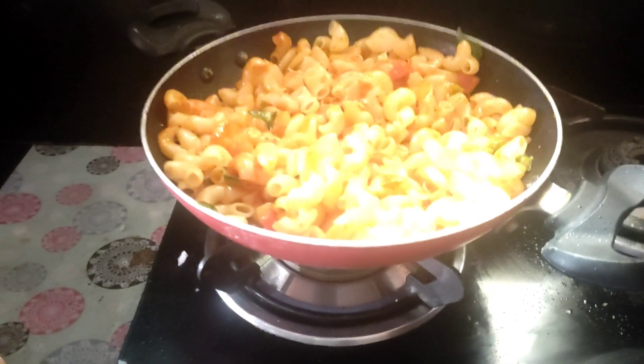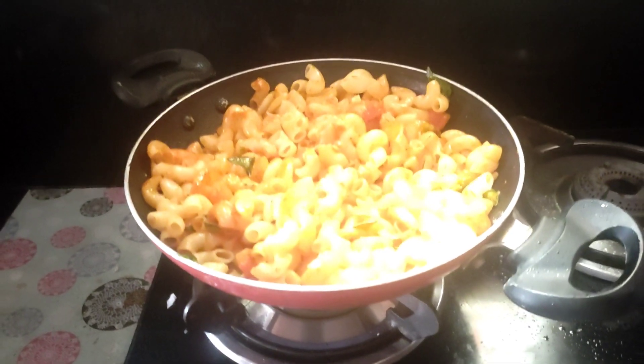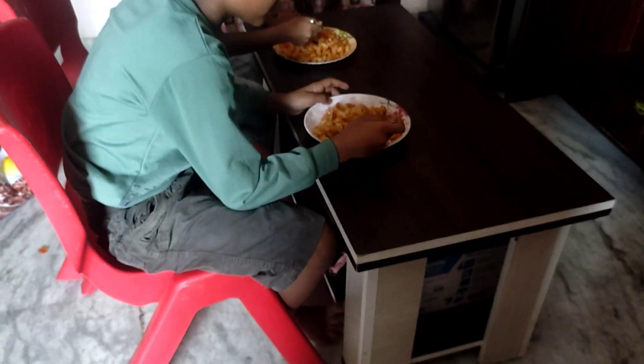It's very easy to cook. I am going to feed it.